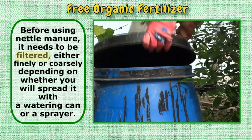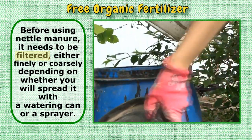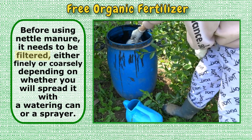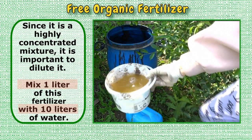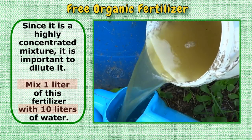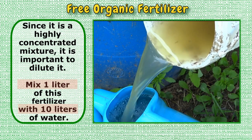Before using nettle manure, it needs to be filtered, either finely or coarsely, depending on whether you will spread it with a watering can or a sprayer. Since it is a highly concentrated mixture, it is important to dilute it. Mix one liter of this environmentally friendly fertilizer with 10 liters of water.